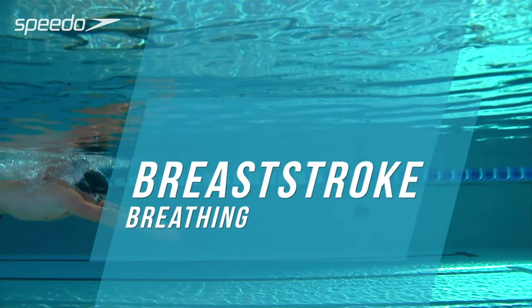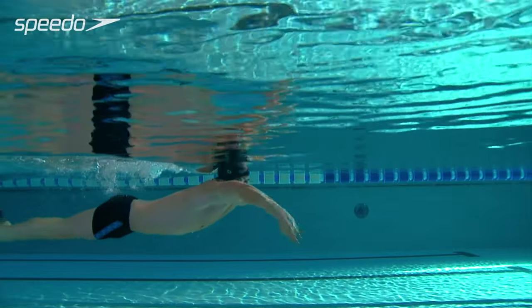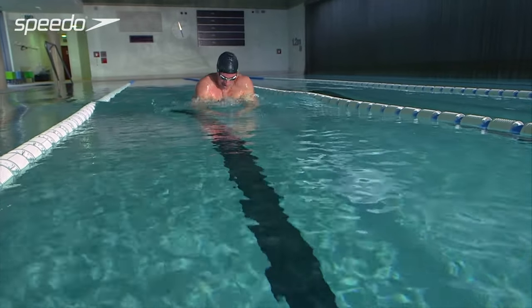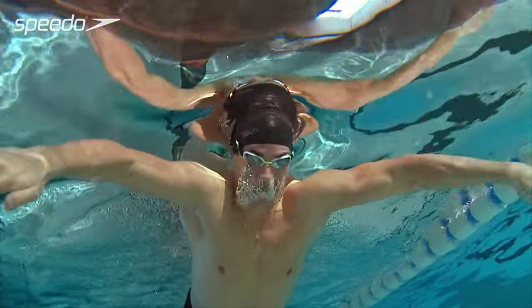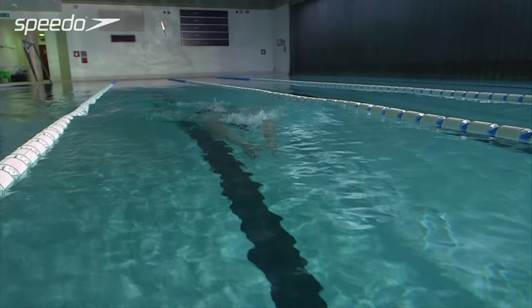A good breathing technique delivers oxygen to your muscles and helps you to swim more comfortably and efficiently. As your arms start the pull phase, lift your head out of the water and breathe in through your mouth. Keep your head and shoulders relaxed and free from tension.